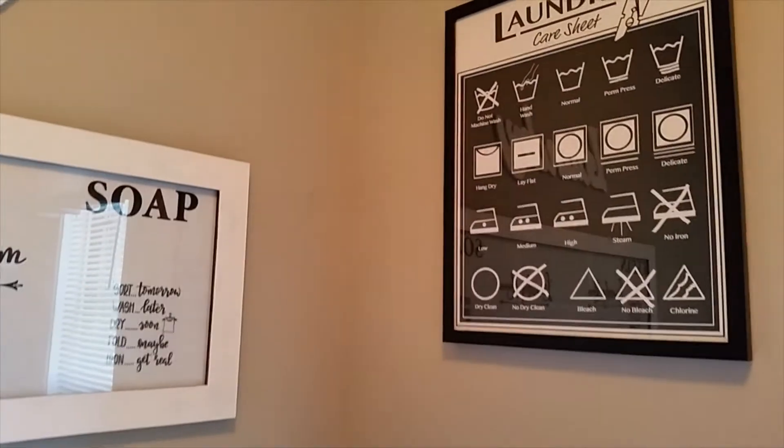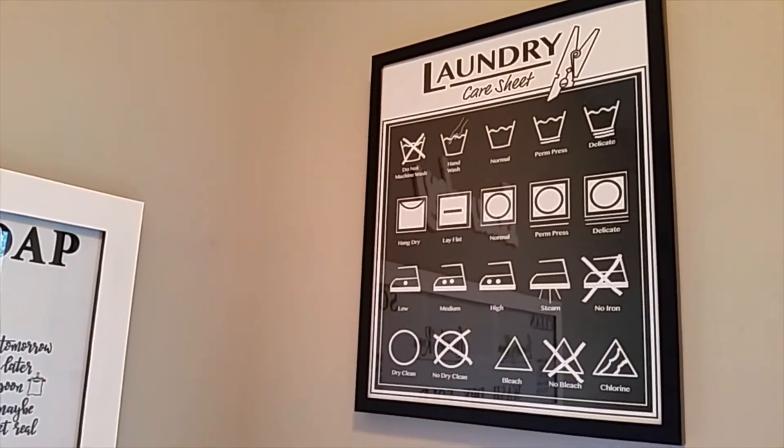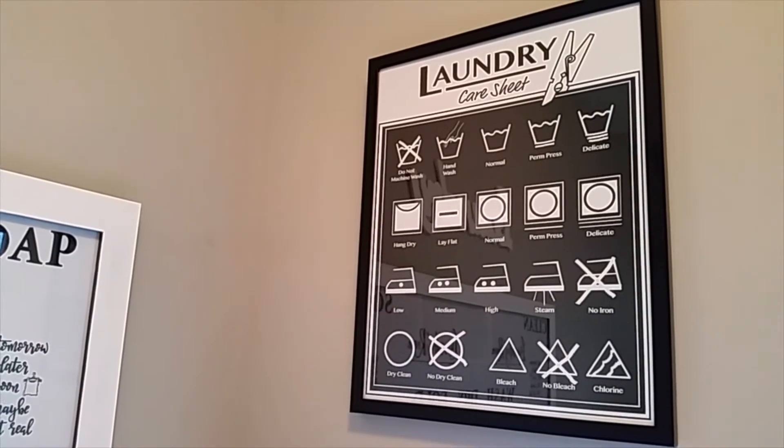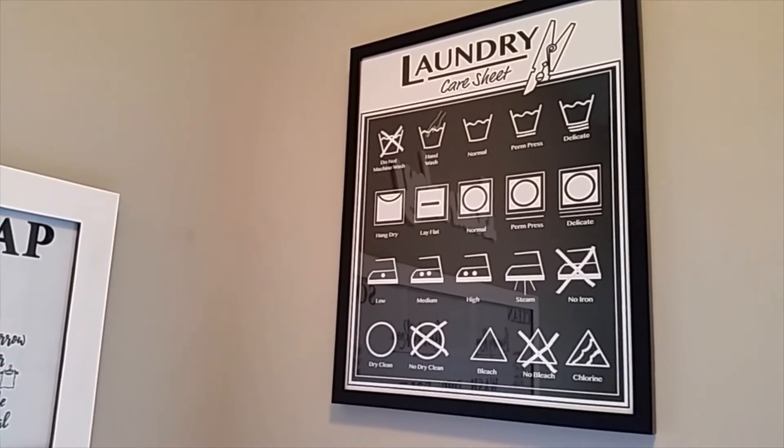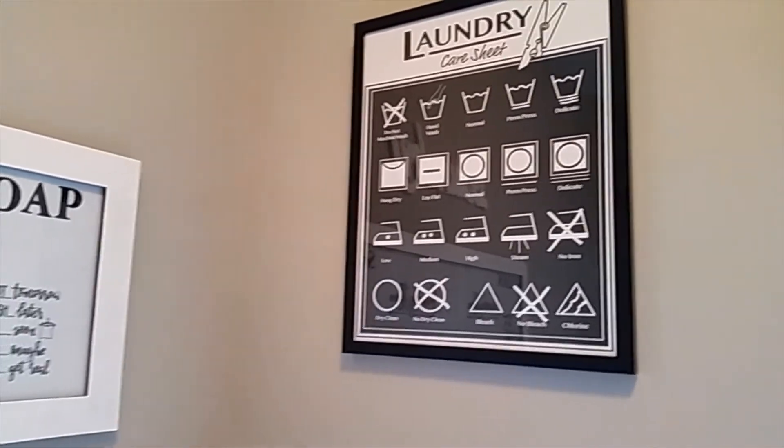On this side, this wall art came from Mr. Stewart's At Home, and that was about $14.99. So that went pretty well.